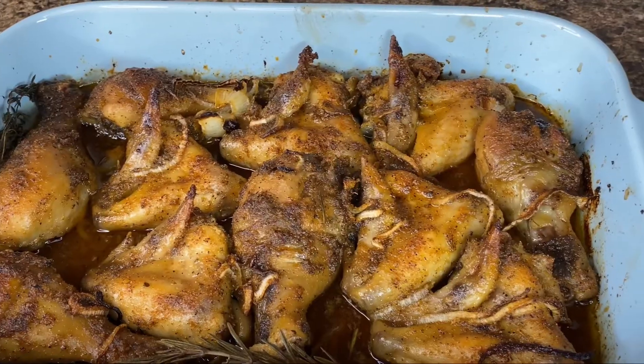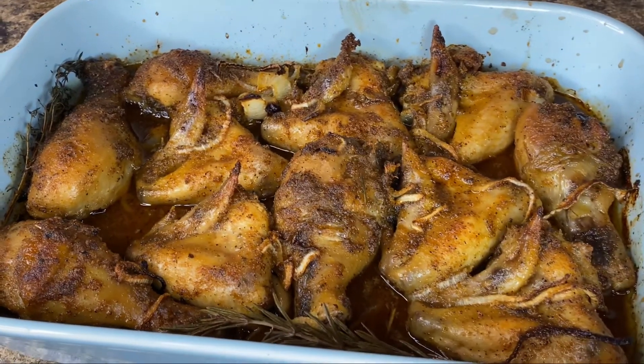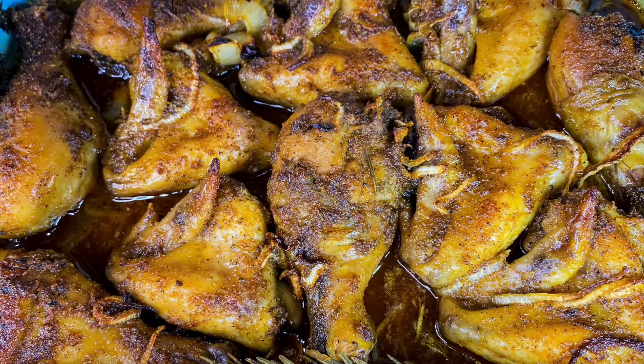And here we have it, guys — all finished! My juicy honey garlic baked chicken. This came out so good. If you guys enjoyed this video, leave a thumbs up and turn your notifications on. Bye!